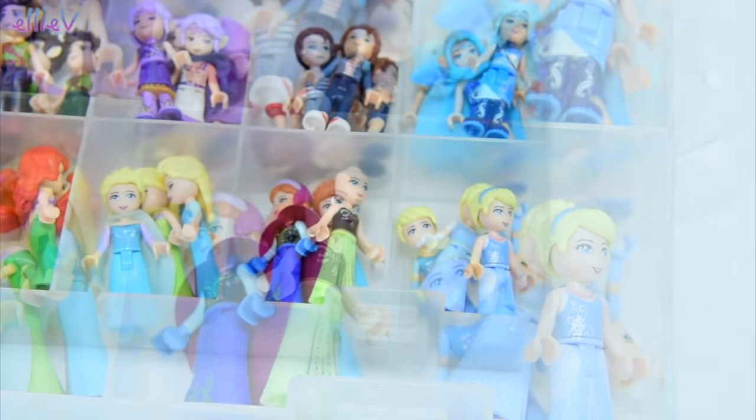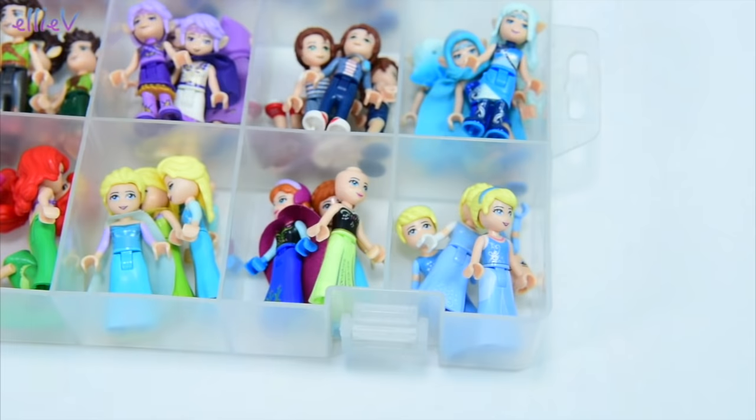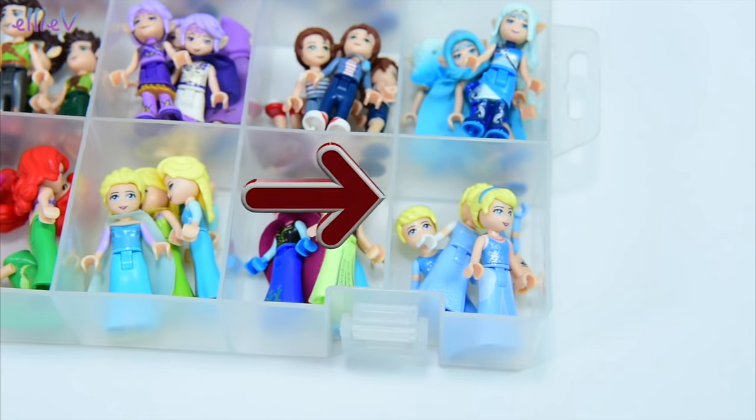I still have to show you all of the little accessories, and there are boxes and boxes of them because they have multiplied since I last showed you how I sort my Lego. That video is right here — you can click the box and it will take you straight there to check out what's happening with the accessories. I'll see you very soon over at the new video.